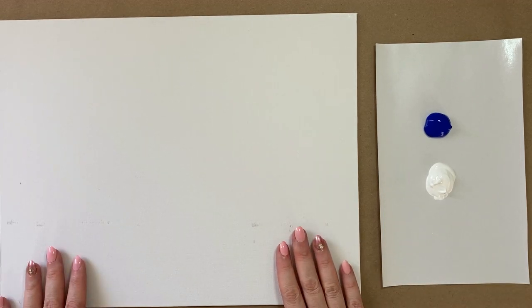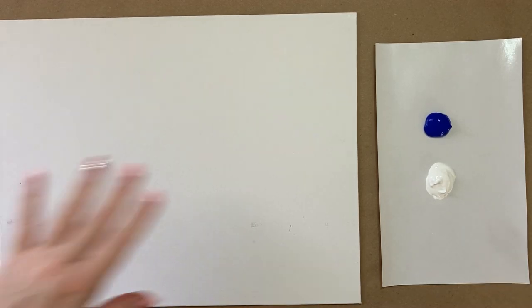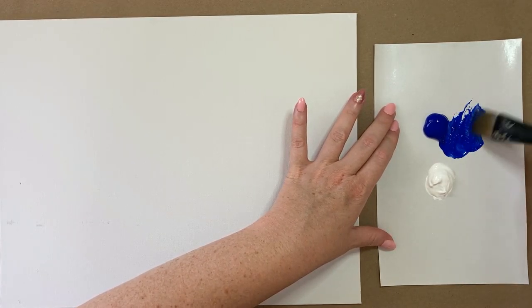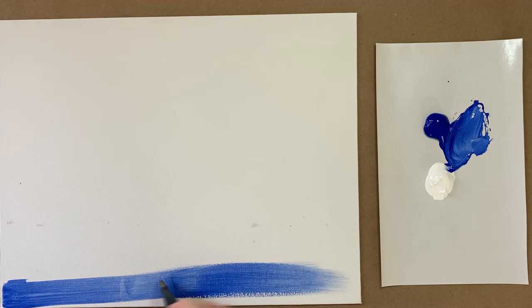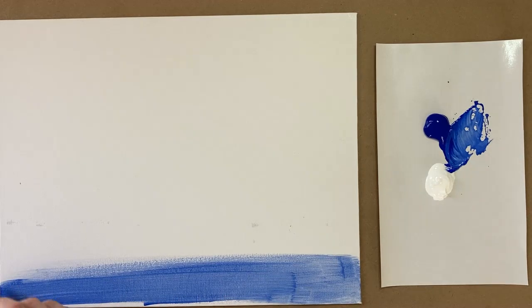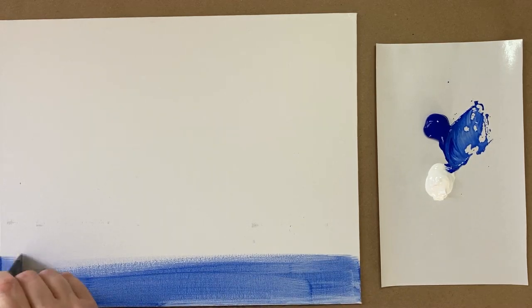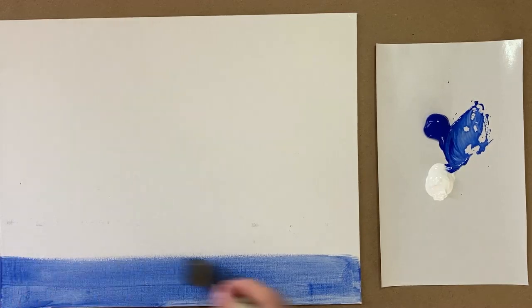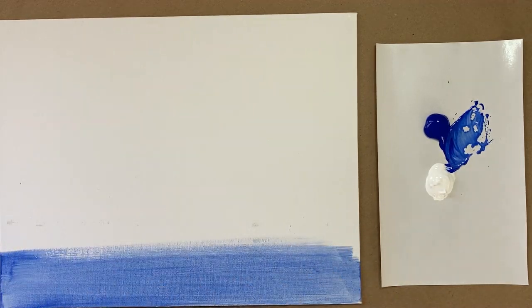Let's jump in with the background step today — we're only going to use two colors. I have an ultramarine blue and then a fair amount of white. This is going to be a really simple sunny sky, a nice clear blue sky. We're going to start at the bottom, which is a little different than what we usually do. Back and forth brush strokes here with a sort of medium blue. A little bit of water helps the paint go nice and smooth, but if you add too much you might not have quite the opacity you'd like.